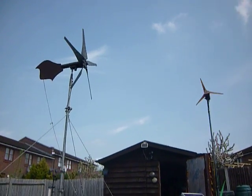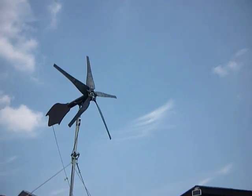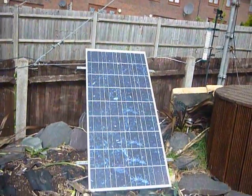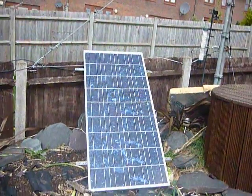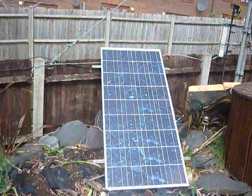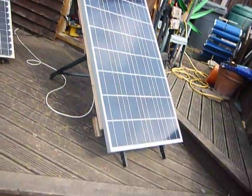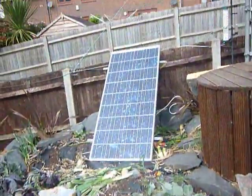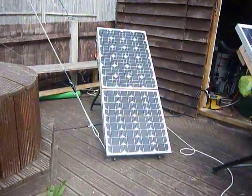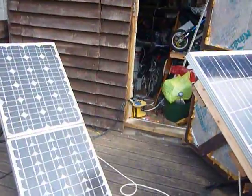This is a quick update on my system. I still have the two turbines and the latest addition is another 140 watt solar panel, which you can buy from my site. So that's another 140 watts, and that's another 140 watts. The little one here is 40 watts and the top one is 50 watts.